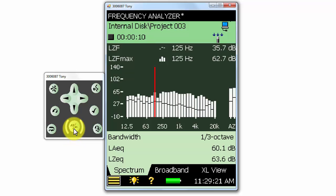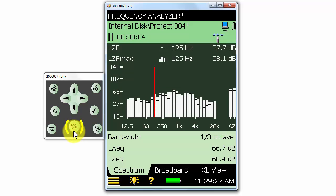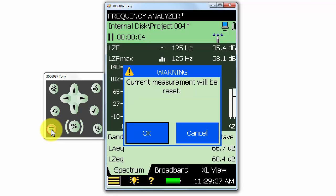If we start and stop a measurement but we do not want to save the measurement, we can use the reset button on the lower left. When we press the button, a message window will pop up to let us know that the current measurement will be reset instead of being saved. We can click OK to proceed and reset the measurement, or cancel it to not reset the measurement.